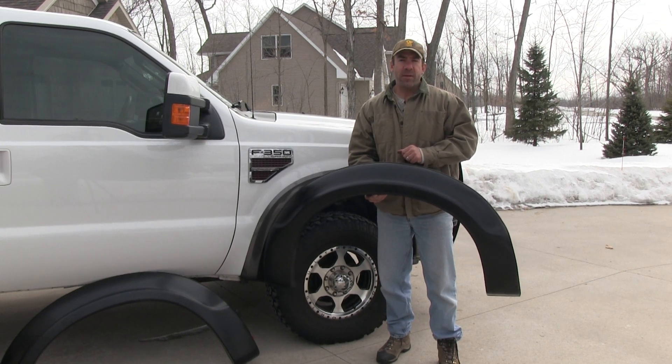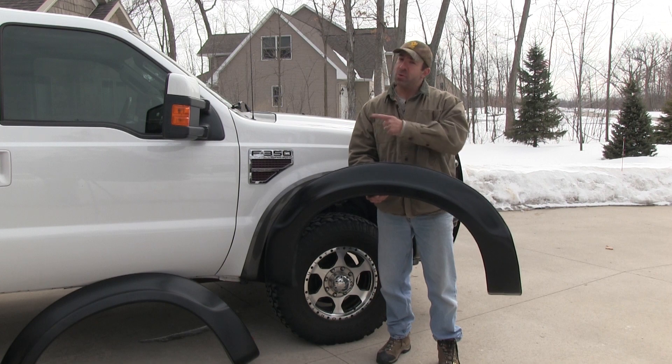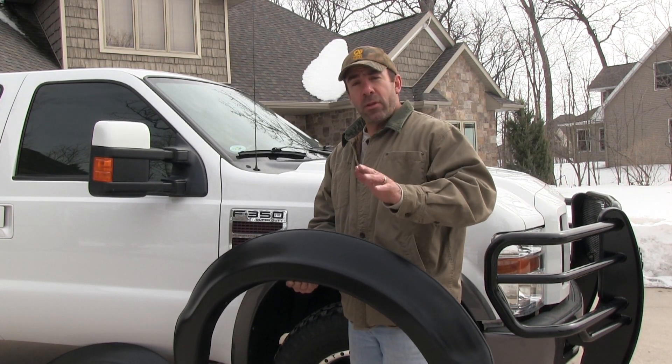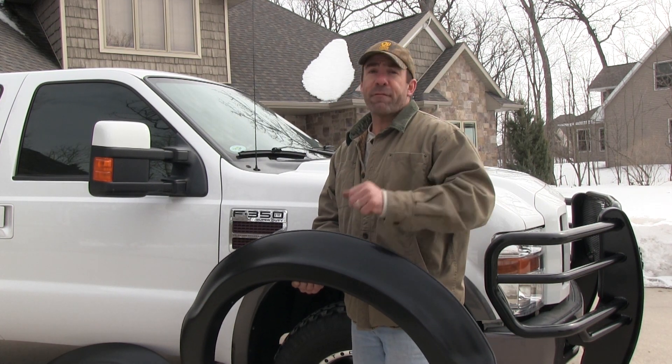On this week's Duck Truck Upgrade segment, we're going to install a set of Bushwacker OE style fender flares to our duck truck. These OE or original equipment style flares give you that factory look but are more stylish and offer better protection than the vehicle's stock fender flares.